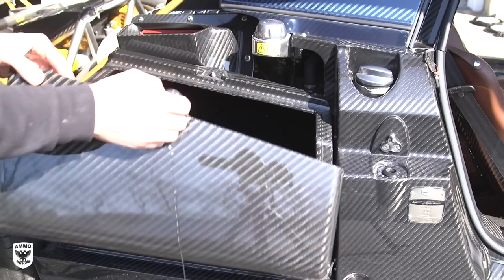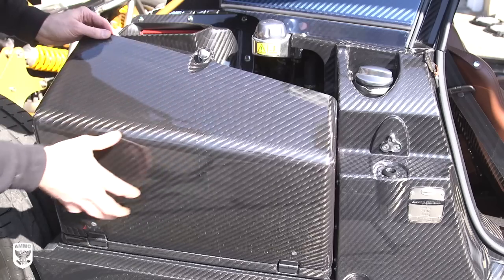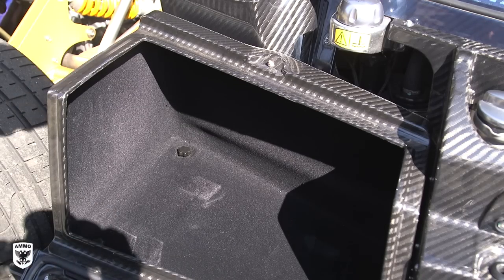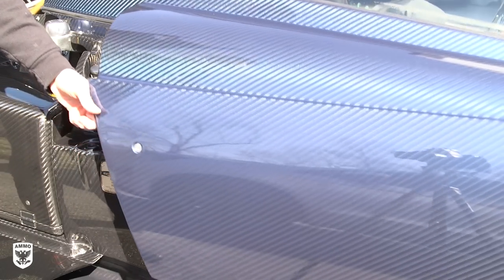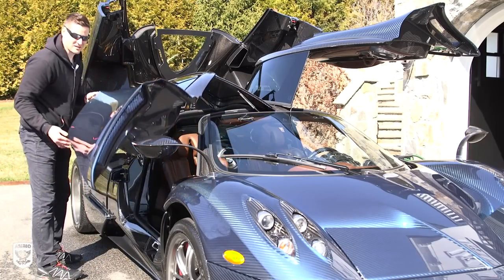So you're asking yourself, where's the storage? Well, there are two carbon fiber boxes on either side of the car in front of the rear wheel. One of my favorite aspects of the car is the door handle, which is hidden and just simply awesome. This tiny jewel-looking knob pulls upwards to release the wings.